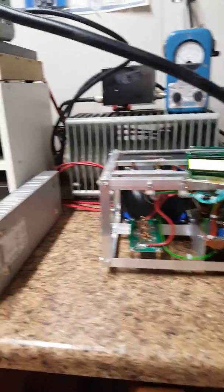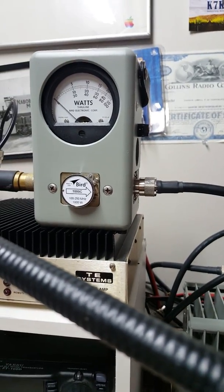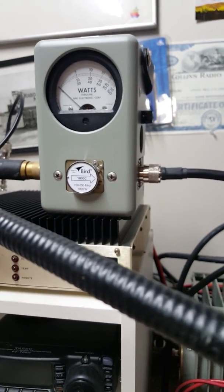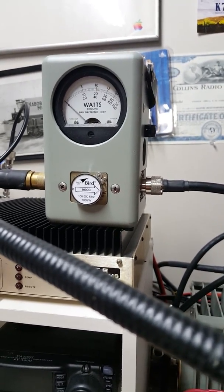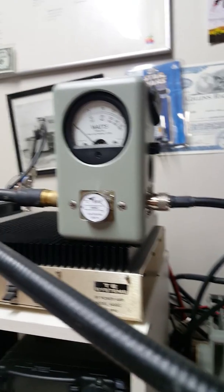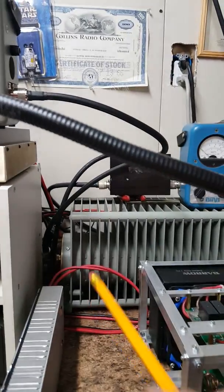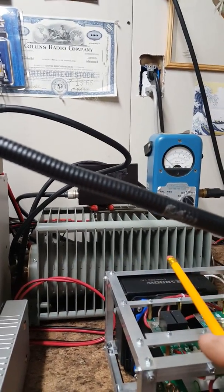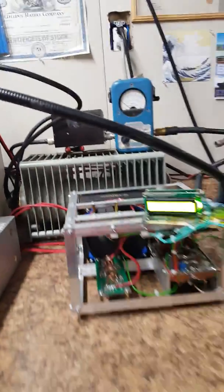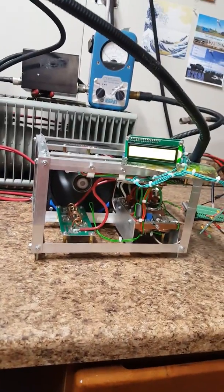That's to keep an eye on input power into the amplifier. Then we come out to another Bird 43 with the 1000C slug, which runs up to a kilowatt at 2 meters — pretty standard stuff. We're going to run that into this Bird 8401 dummy load back here, so that's the chain.